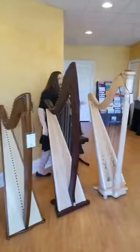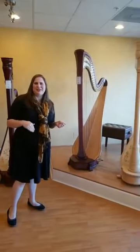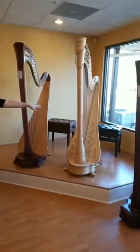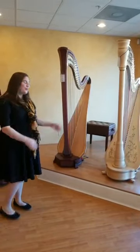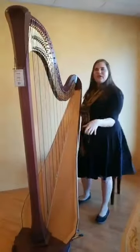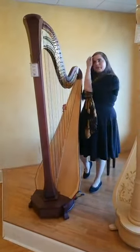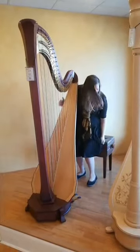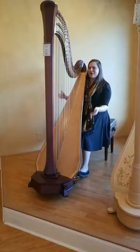Now the pedal harps. We had a poll and it was exactly 50-50 between Instagram and Facebook between the Camac Athena EX and the Lyon & Healy Style 30, so we decided to do both. This is the Lyon & Healy Style 30 — it's known for its distinctive column design as well as the angles in its soundboard. This is a really beautiful instrument; this one happens to be in Mahogany. I'm going to play an arpeggio and then a short song.